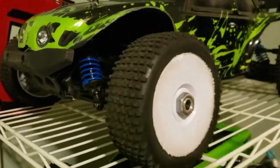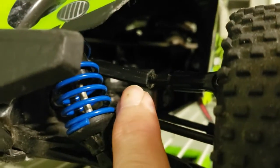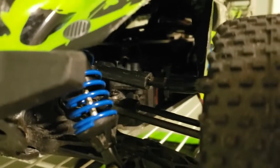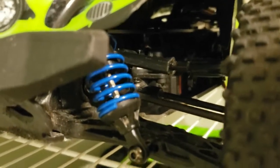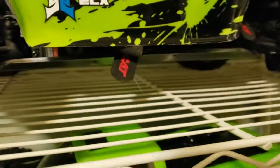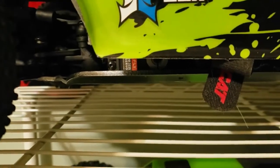Durability-wise, I ended up breaking this arm right here — you can see it's kind of tweaked. It actually just pulled out of the adjustment here when I crashed it at the skate park. I basically just screwed it back in and super glued it, and it's been holding just fine. I also have a brand new arm, but since I could fix the broken one I kept using it. The sidewall mud guards also broke off, so I just removed them completely.